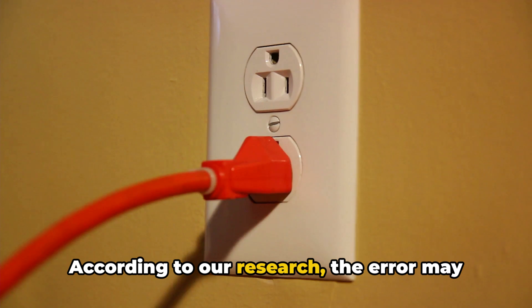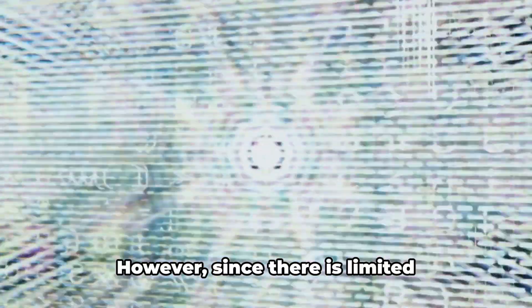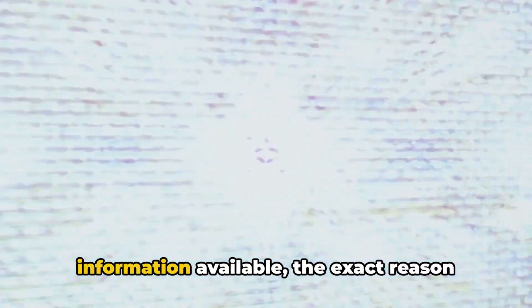According to our research, the error may be caused by an issue with the power source. However, since there is limited information available, the exact reason remains unclear.